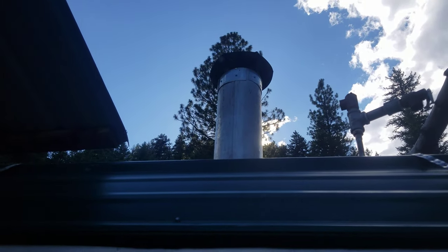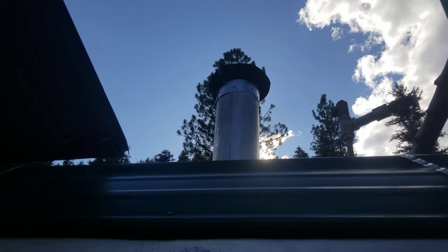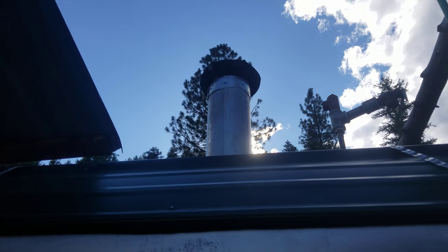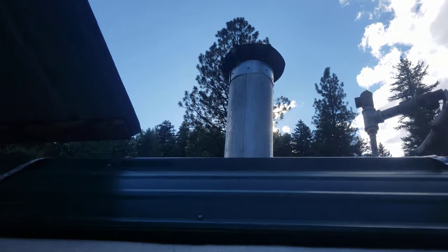So we added an insulated chimney up top. This is actually from the Honeydew Guy on YouTube — he makes insulated chimneys out of aircrete. He built one with us last year and we've been looking for a place to use it, and now we have one.